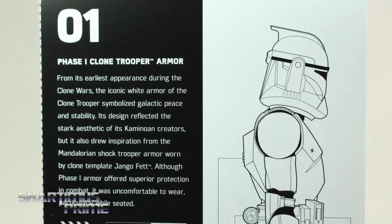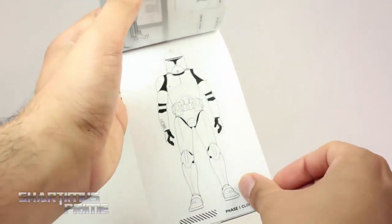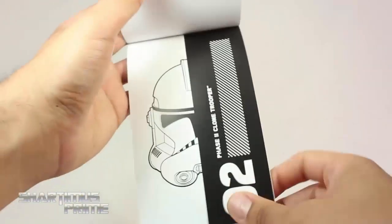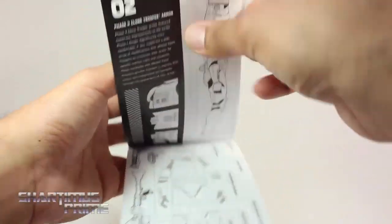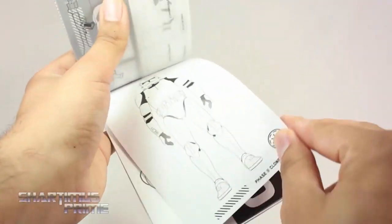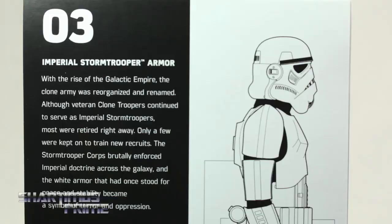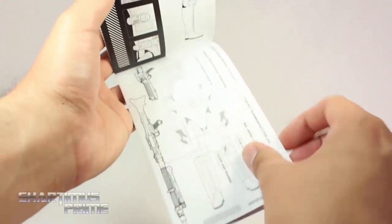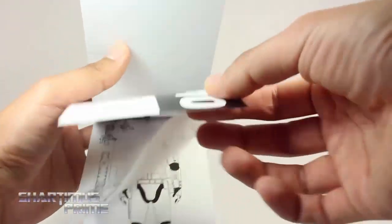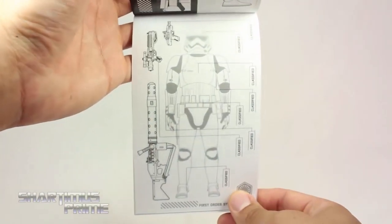You can see the weapons on a clear sheet with the Phase One Clone Trooper, then Phase Two Clone Trooper with his weapons. Then you get the Imperial Stormtrooper with his weapons, and lastly the First Order Stormtrooper as number four with his weapons shown. Very, very cool. You also get two blank pages at the end for field notes.